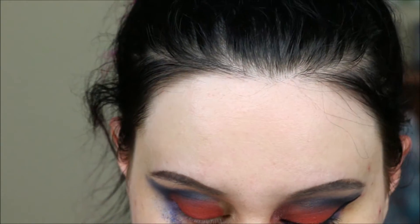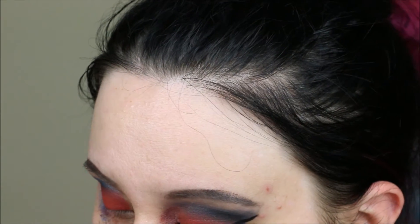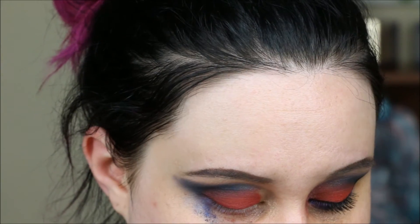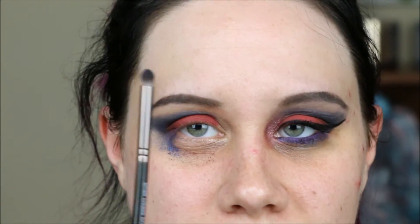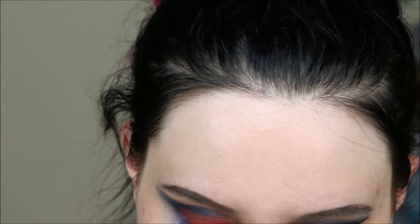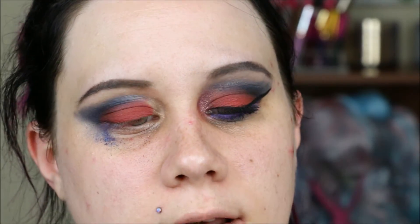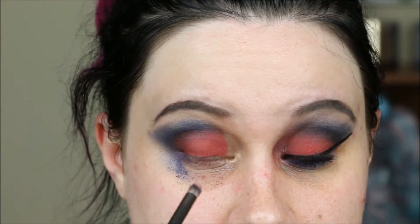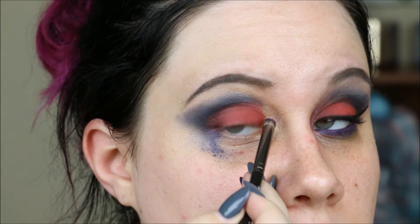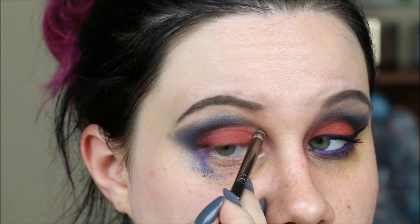For the inner part of my eye there are a couple of things, one of which was sort of an afterthought. I'm using this small crease brush because it is very small, and I'm going into the shade Sweet Katrina — or Sweet Katarina, I'm not sure — and just patting that into the inner corner of my eye and blending it into everything else a little bit.